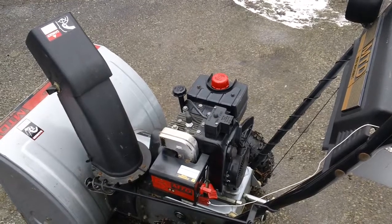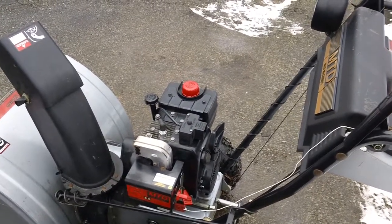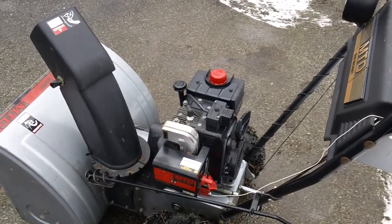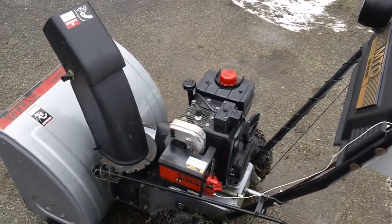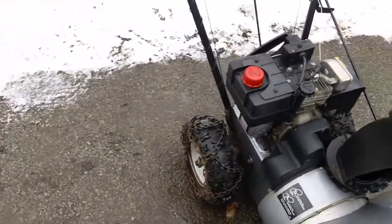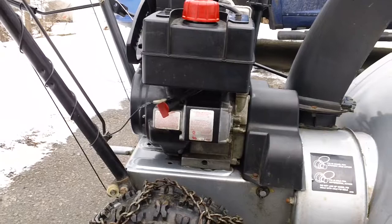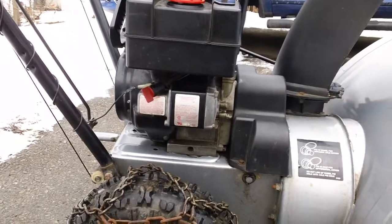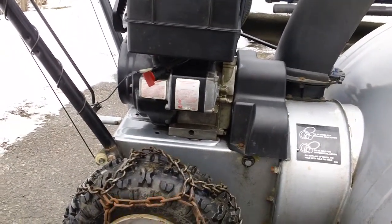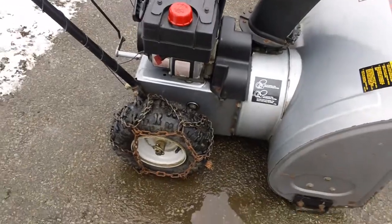The electric starter unit — the electric starter gear on the assembly was basically rusted up. These things tend to rust if they sit in a warm, moist, damp environment. If you have a garage with a lot of wetness, I'd recommend keeping these things in your basement. It's always a good idea to hit the electric starter maybe three or four times a season — I'd recommend at least once a month — just to make sure the electric starter gear goes up and down on the shaft properly.